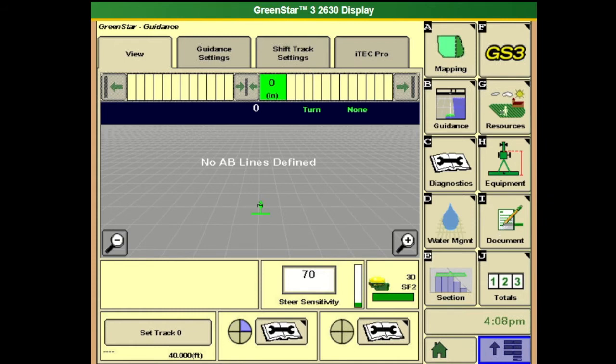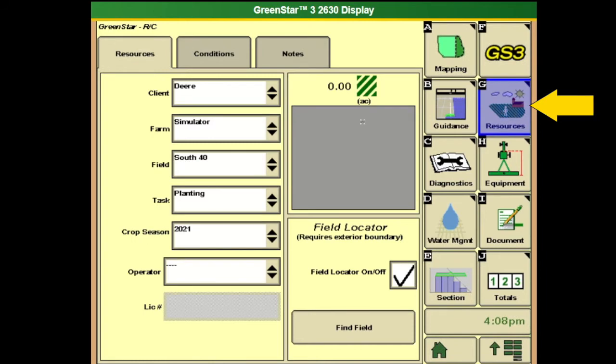First we want to go into resources and make sure we have everything set up correctly. We have inputted a client, farm, and field, and added a documentation task. For this instance we will be doing planting in crop season 2021.